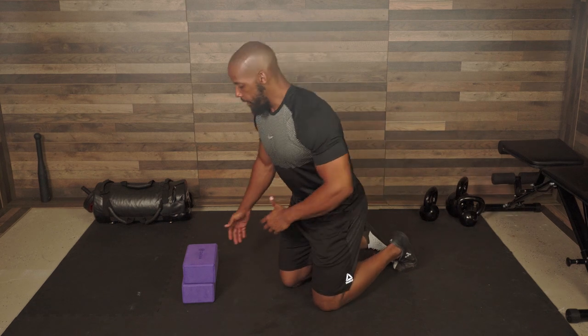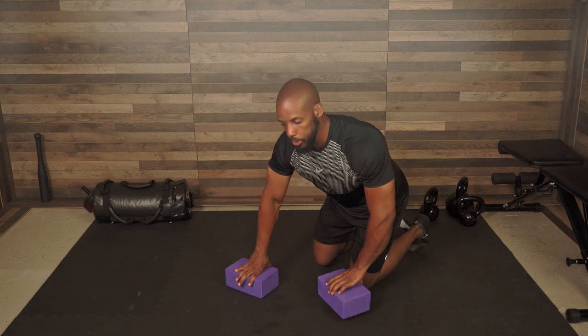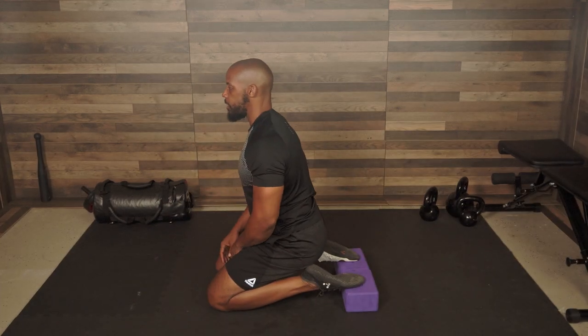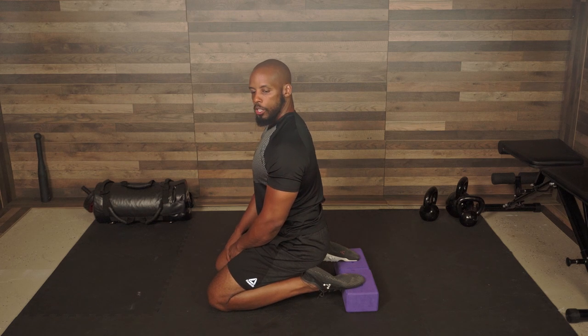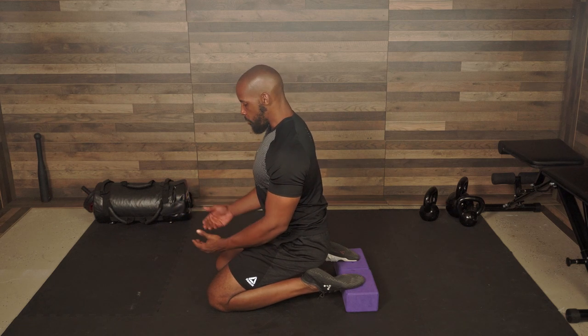Once you feel comfortable accomplishing those two stretches, it is now time to elevate the feet. What I like to do is place two blocks and then proceed to lean back onto the feet. This is a very intense stretch — this cannot be for the beginner. This is far after you've mastered the other stretches, and you want to stay here for a minimum of at least 90 seconds.